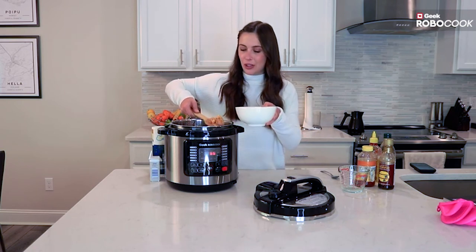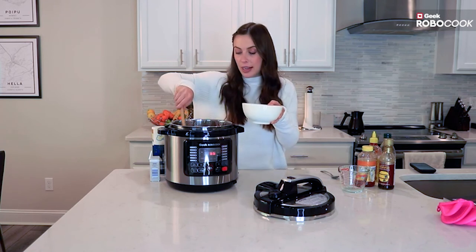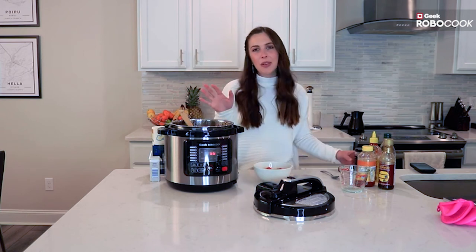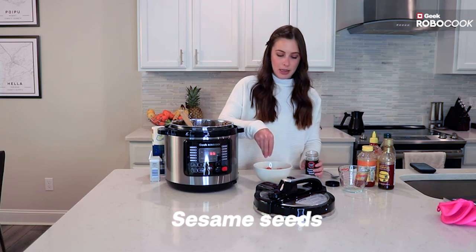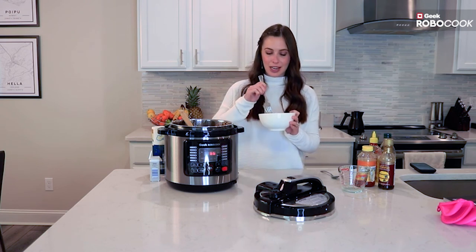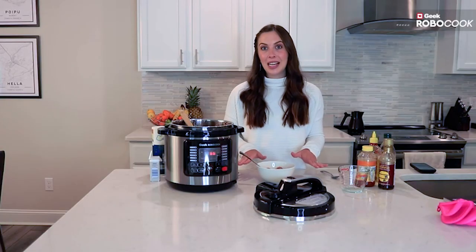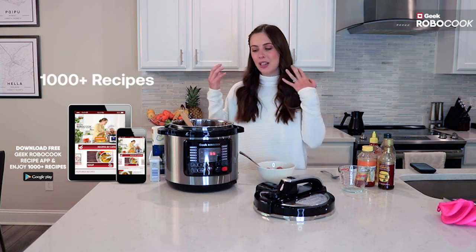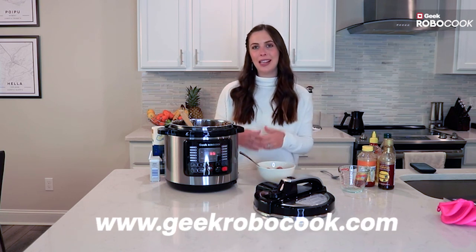I'm going to scoop out a serving and you can top this with whatever you want — green onions or sesame seeds. It's quick enough to make during lunch, and if you're not really feeling like cooking, this is a great solution. I'm going to top mine with some sesame seeds and green onions to make it look beautiful and fresh. Cleanup is going to be a breeze. So if you want to make your own meals super easy and fast at home — meal prep or healthier meals — make sure you grab yourself a Geek RoboCook.